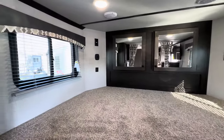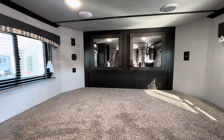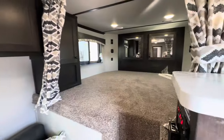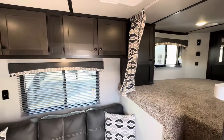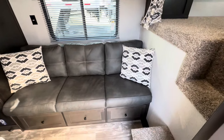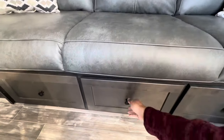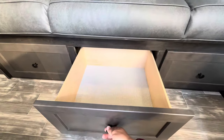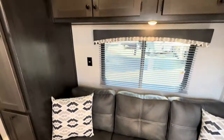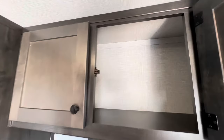Up in the front in the bed space you have 12 volt outlets as well as 110 volt outlets. All LED lights throughout this whole trailer. Got a nice couch that pulls out onto a bed very easily, and underneath the couch you also have some really deep, nice drawers — tons of storage space inside this trailer.